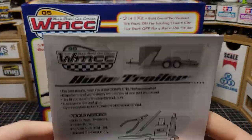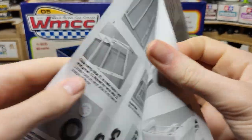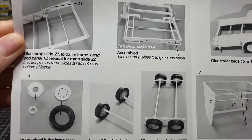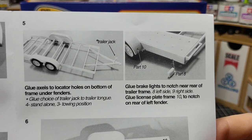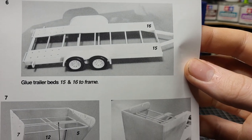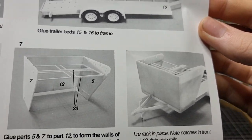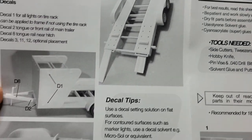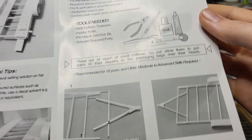Might as well look at the instruction sheet — it's very basic, probably only a one-page sheet. It just kind of glues on, super basic. You can make it as basic as that, or you can go with the detailing with the wires and all that fun stuff. That's your optional part — you don't have to use that, like it says on the box. Very cool addition.